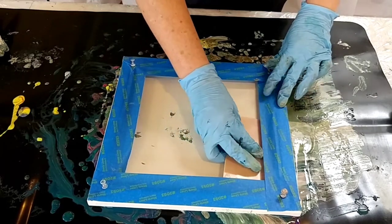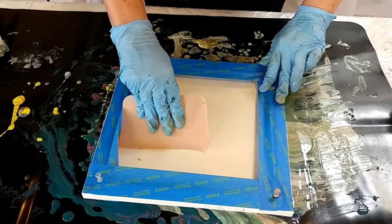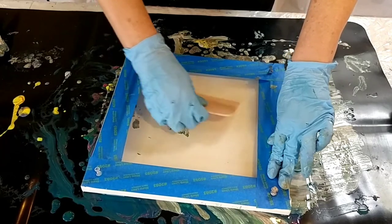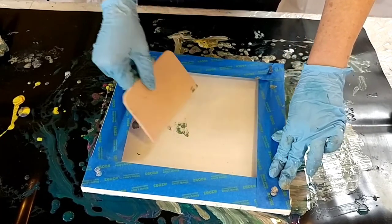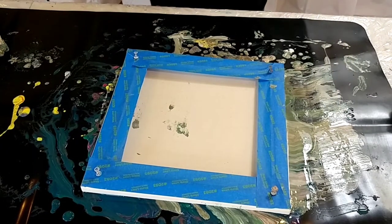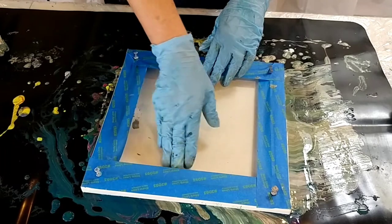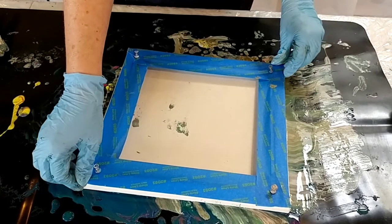Sometimes using the putty knife helps get paint to the other parts of the canvas. There are sometimes still holes to fix, but that's okay — there's so much paint on this silicone mat that I'm sure we're going to get something cool. This corner might not have anything on it, but we'll see.